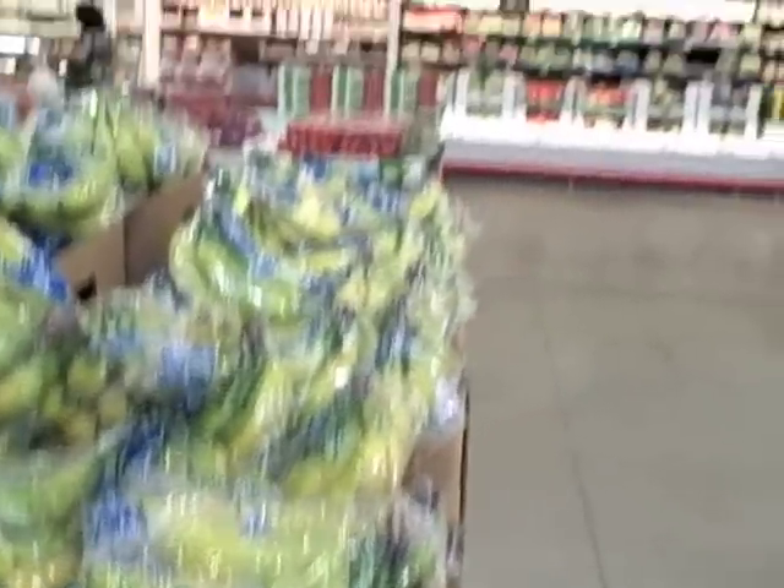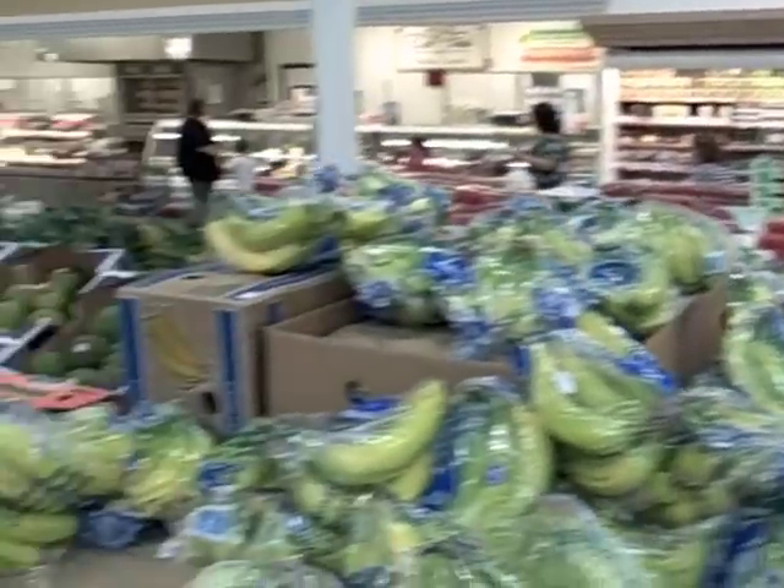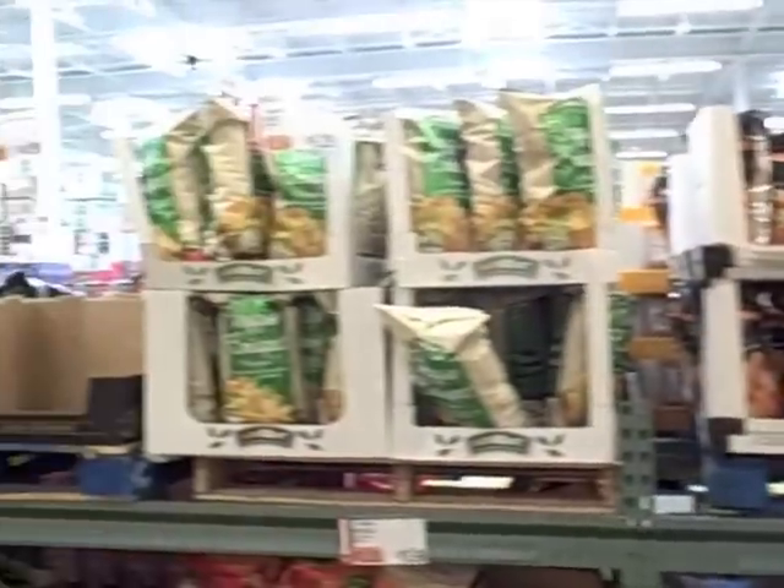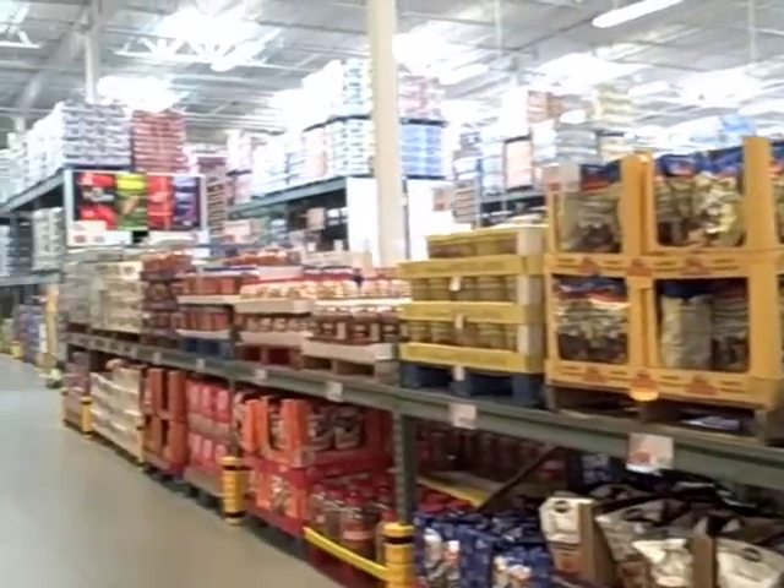Another test video here, inside the wholesale club, testing indoor lighting in different colors all around to see what the video looks like.